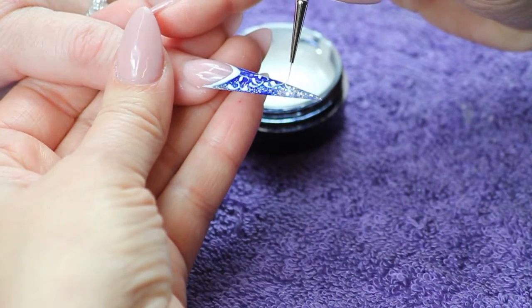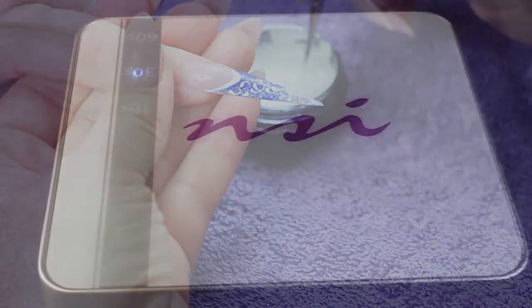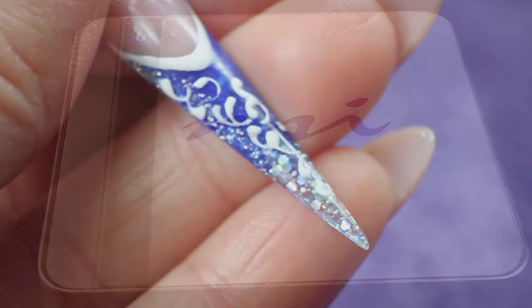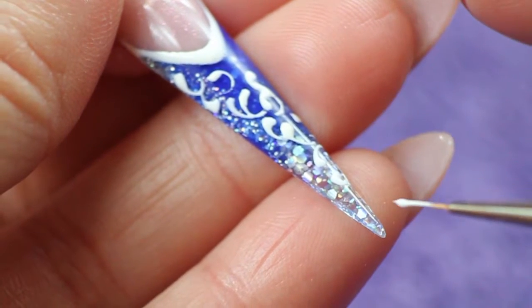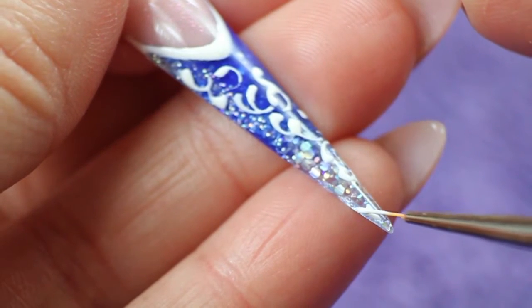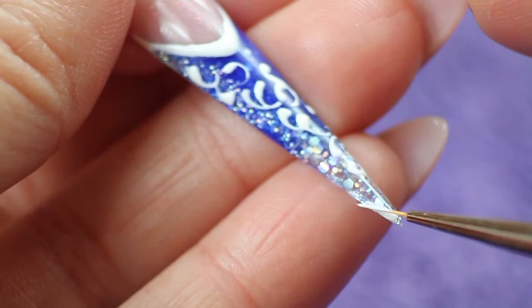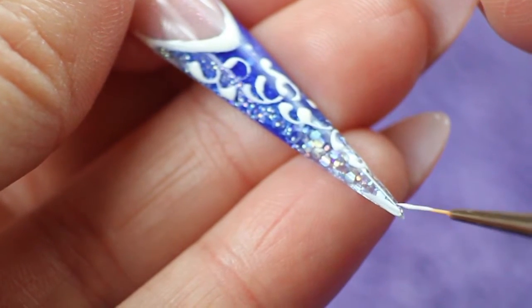Cure in an LED lamp for 60 seconds. Outline the very tip of the stiletto. Cure in an LED lamp for 60 seconds.